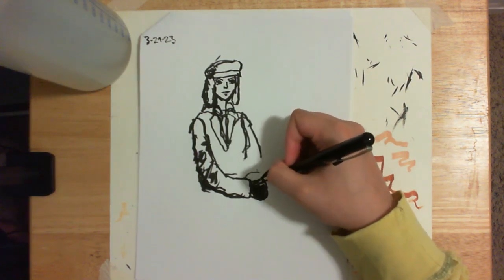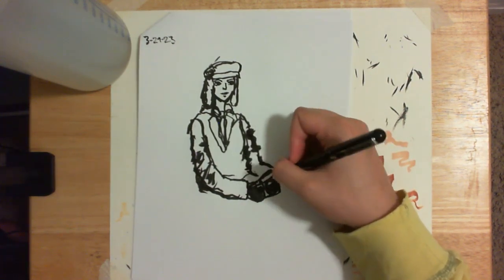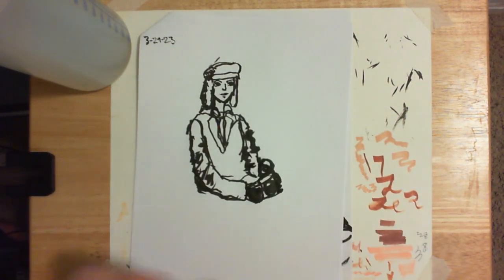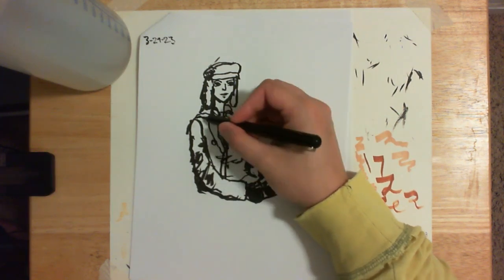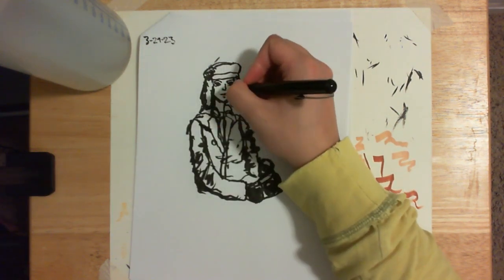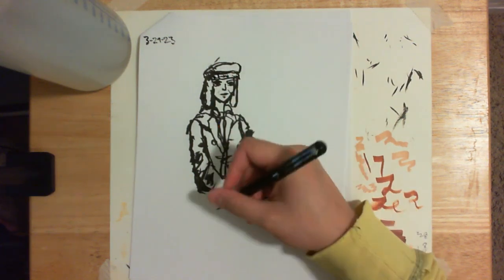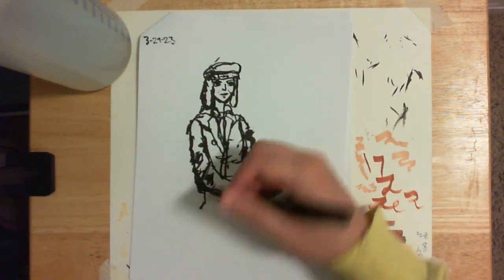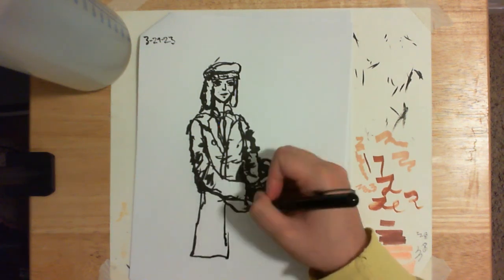I like the idea of the newspaper person, and I think her outfit is kind of like a paperboy from the early 1900s — like 1920s to 1940s — and inspired by those noir films that came after.